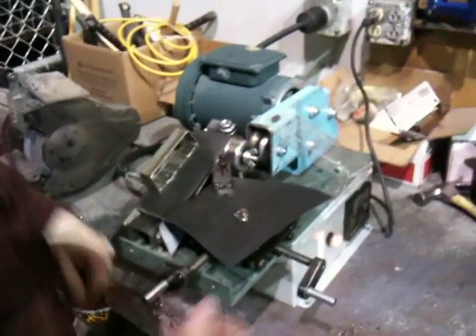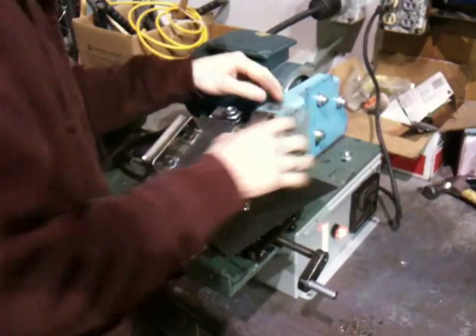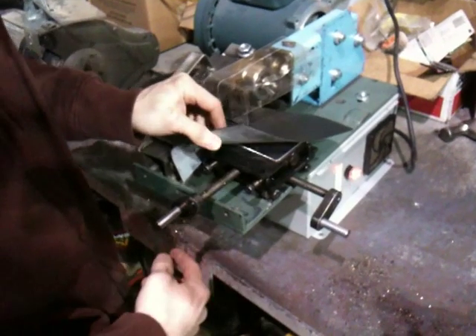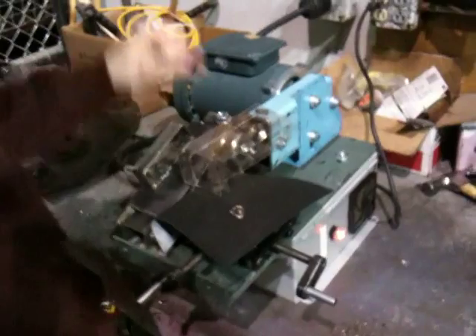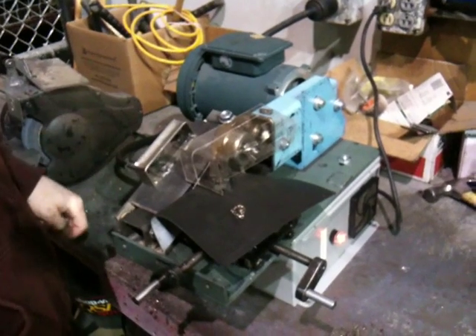I'll go ahead and cut one and then I'll show you the table. I actually made this entire lathe table right here — it's two axes made out of some fine thread half inch bolts and nuts and a few other things. I've got the shield on here because these shavings are hot. So I've got it plugged in and we'll start it. Turned it on — so now we're running.